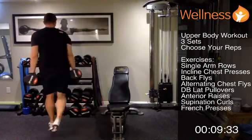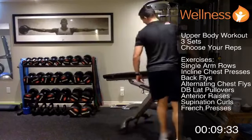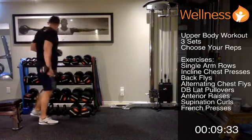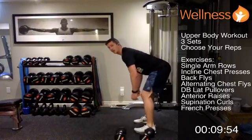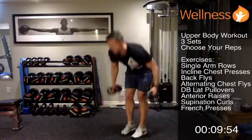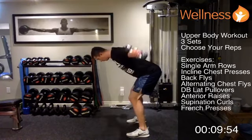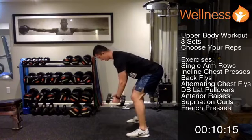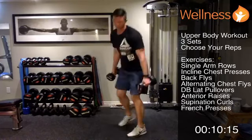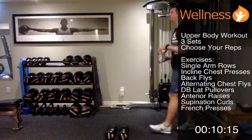Next we're going into back flyes — drop to a lighter dumbbell, we don't need the bench for a bit so move it out of the way. Good back posture, a little bend in the knees, opening up, pausing, and coming back down. First round — exhale on the way up, inhale on the way down. The back posture is the most important part here.